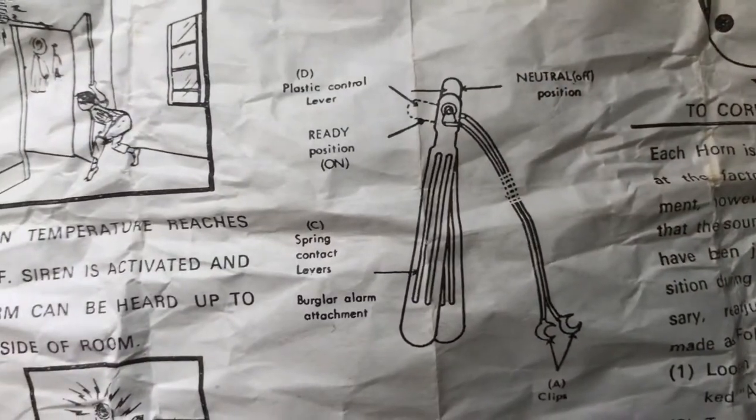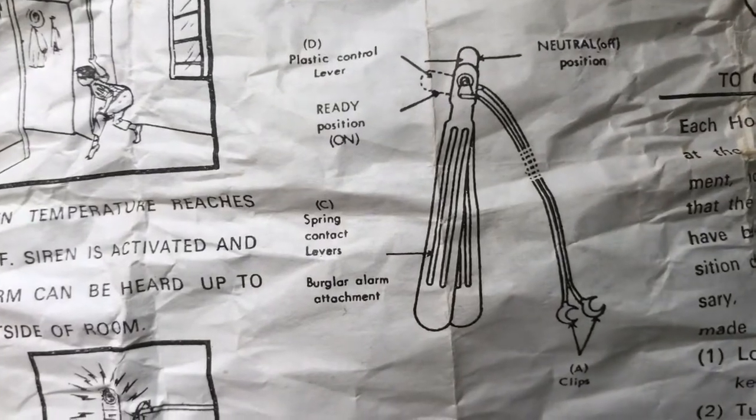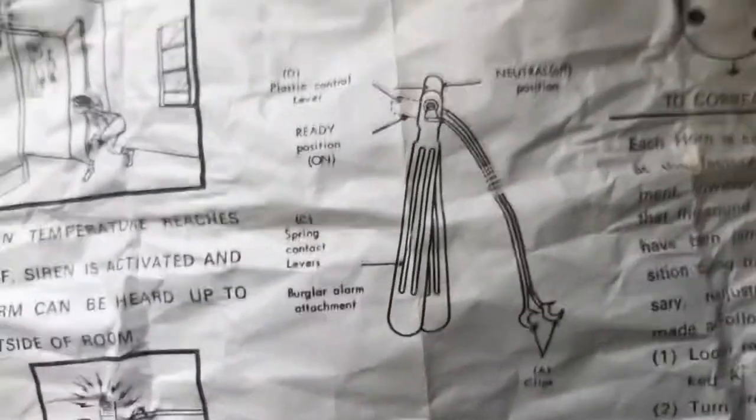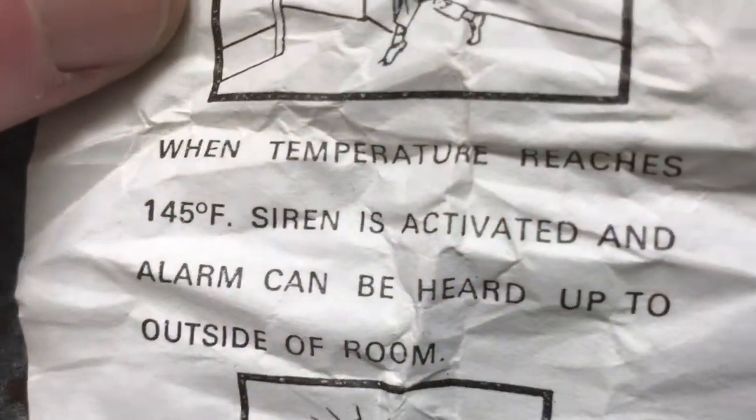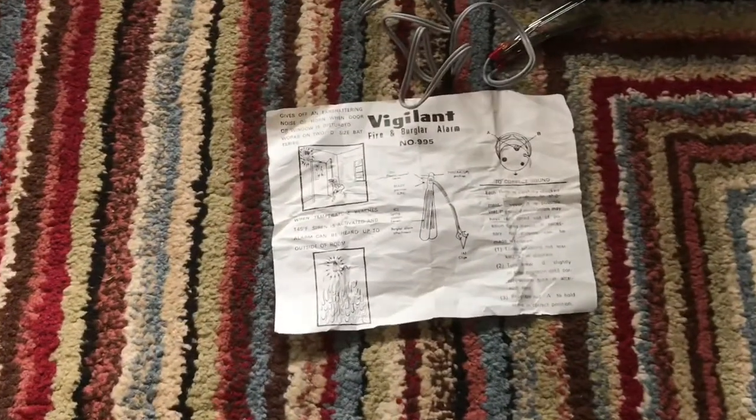When you have the battery on, you take this little bit of plastic out and slide it in — that's how that one goes. As I said, when the temperature reaches 145 degrees Fahrenheit the siren is activated, and the alarm can be heard from outside the room.